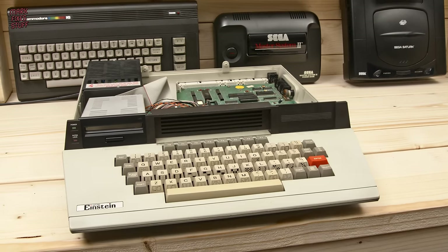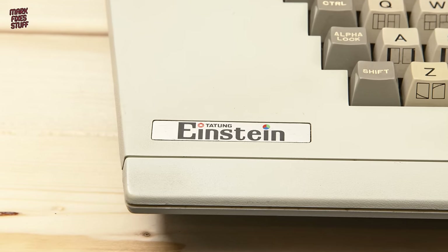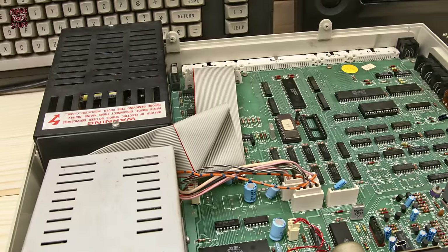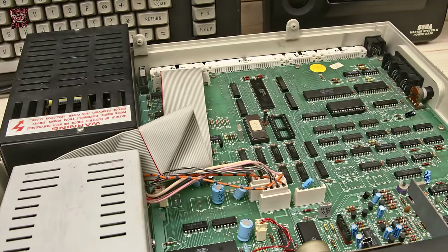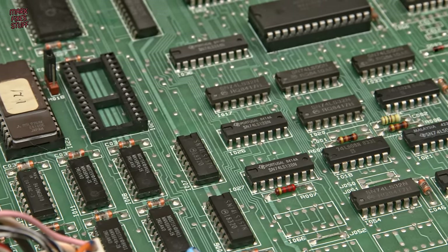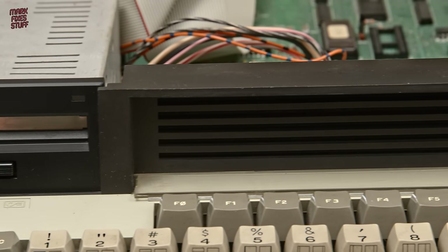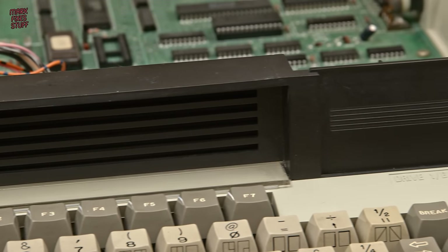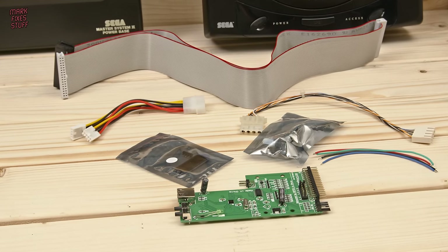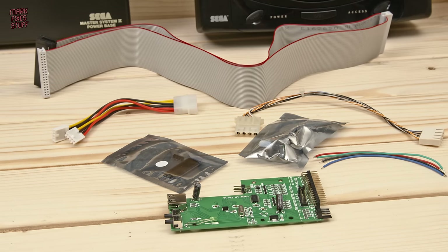When released in 1984, the Tatung Einstein had a whopping price tag of £499 — that's around £1,600 in today's money. In our last video we got this one working by replacing the failing power supply with a better modern equivalent. We also replaced the jammed 3-inch floppy drive with a new old stock model, and then we turned our eyes to the tantalisingly empty second drive bay. We're going to modernise this Einstein using some new tech and some resin 3D printed parts.